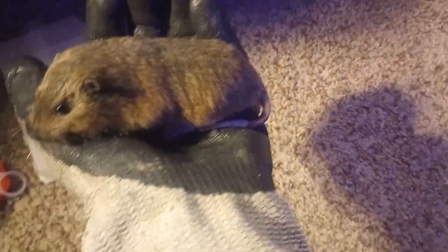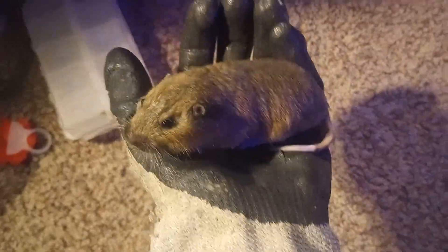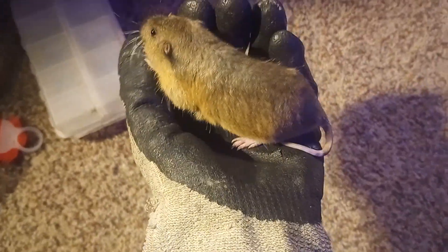This is my pocket gopher. He's very young. I've had him for about two weeks, and I've just been gone for a week, so I'm starting up hand training again.